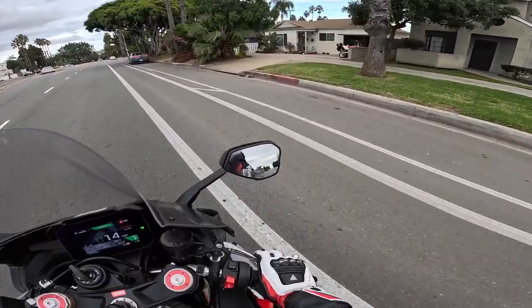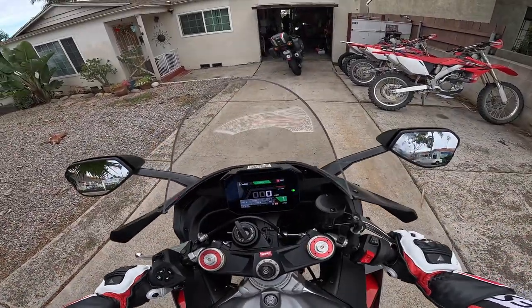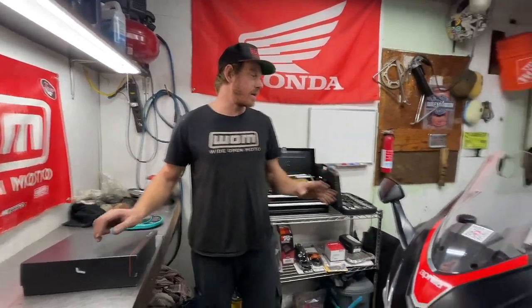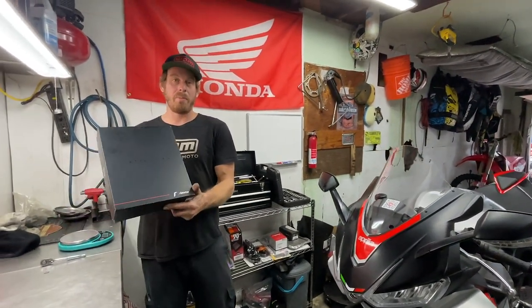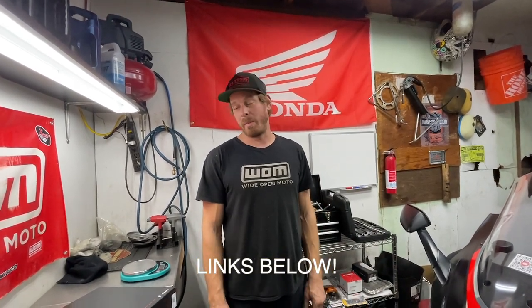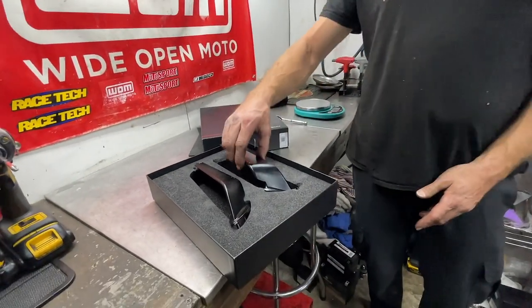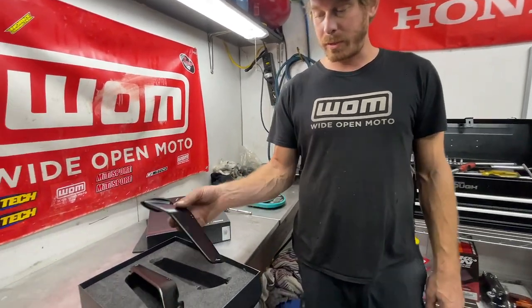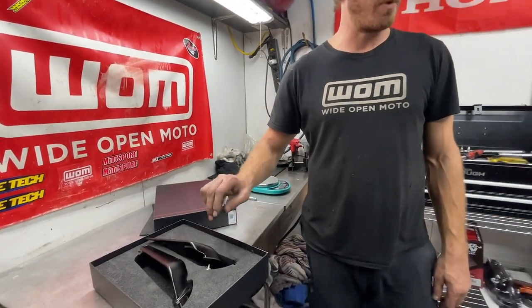Wide Open Moto here. Today we got his RSV4 and we're going to be installing some Rizoma mirrors and an SC Project CRT exhaust, all from Motivation. Shout out to Motivation for sending William the parts — we're going to install them here today. In the box we got our two mirrors, just two screws on the new one, and a few screws on the old one.